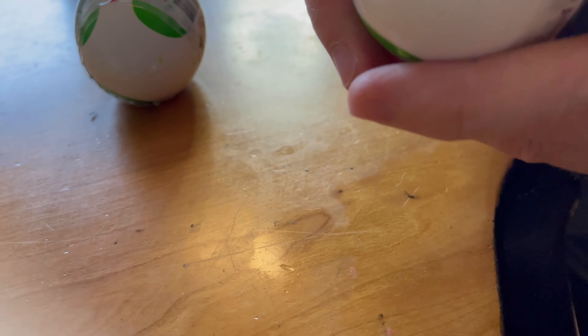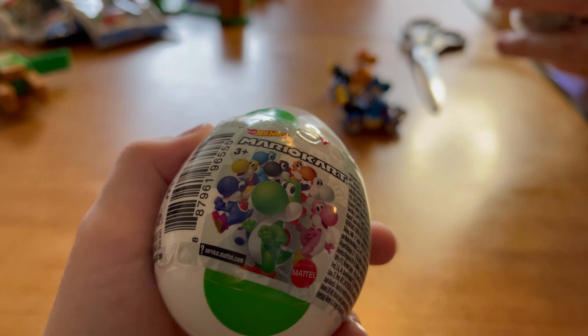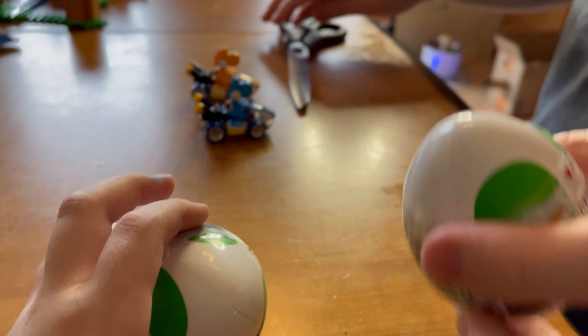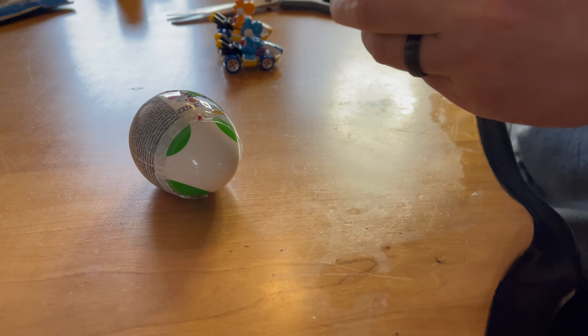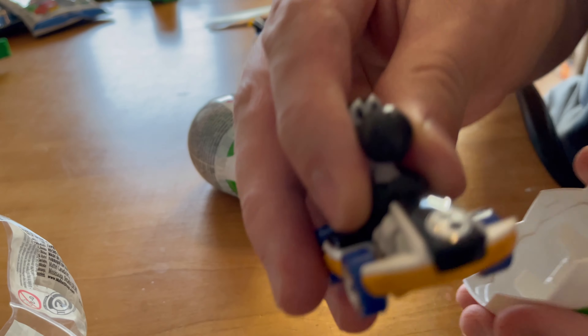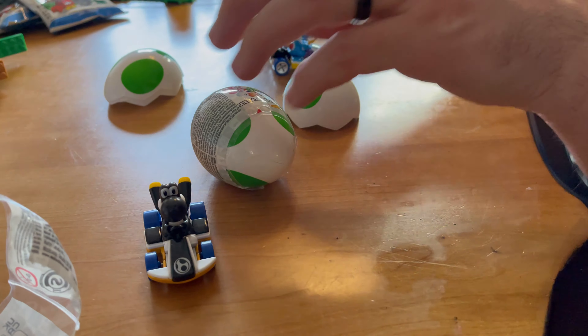So let's go ahead and open them. You can't get any of those characters on my cool logo — you can't even get the normal green one. Let's set it down and see what we got. This is going to be the black one. And what do we got in here? Ta-da! It's a black one! So there's black Yoshi, which is one of the ones I wanted.